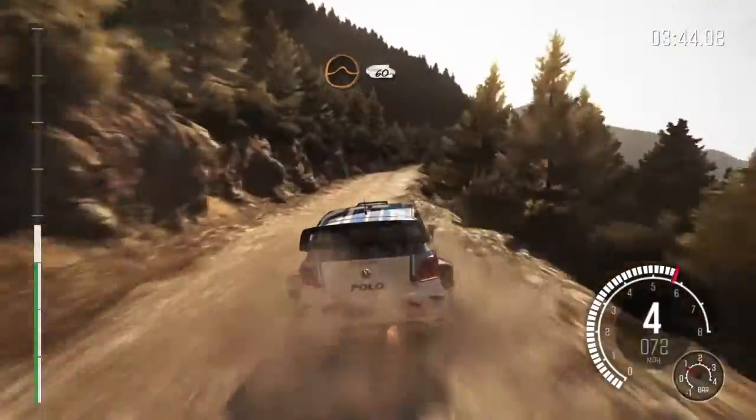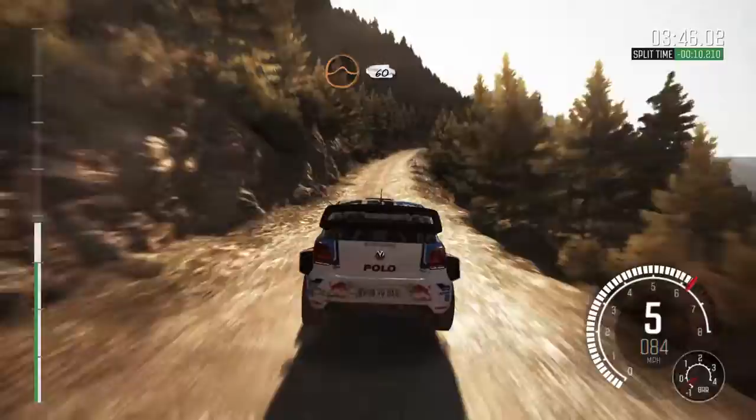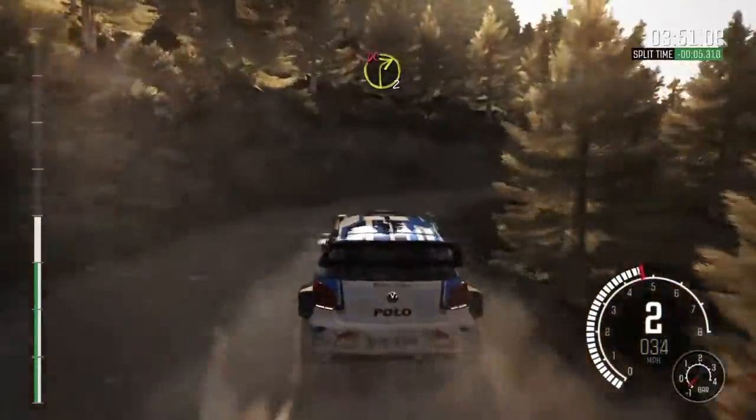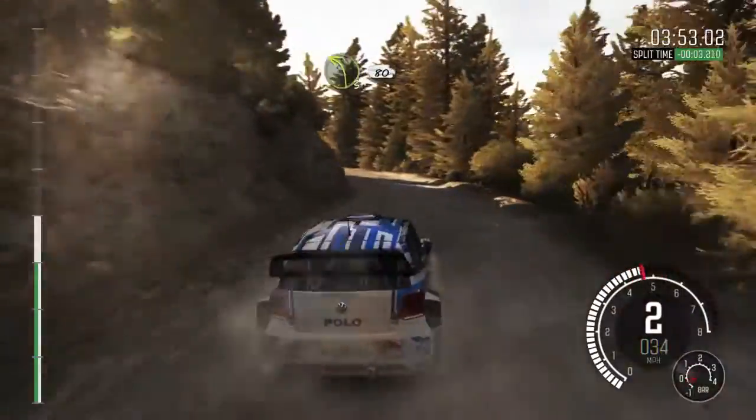Into crest jump baby, 60, keep left over crest, right 6 long, into left 6, and right 2 half long, don't cut, left 3 long, keep right over crest, 80.